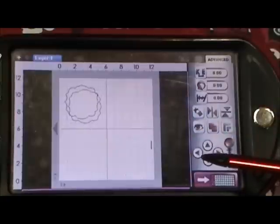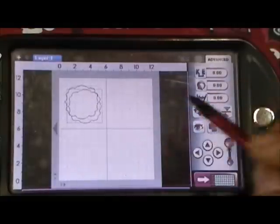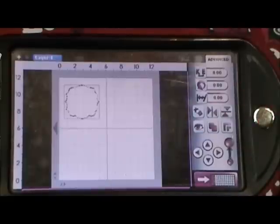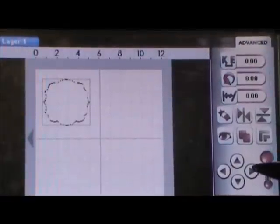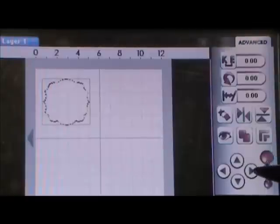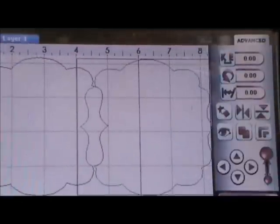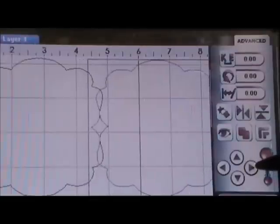I'm pretty sure everybody has their own method of how they layer shapes, but what I do is I basically put them right on top of each other until they fit perfectly. Then I use my little arrows and I'm just going to go ahead and bring it down. I'm going to zoom in for you and bring it down here, and I'm going to weld these together.